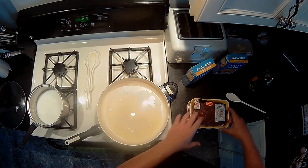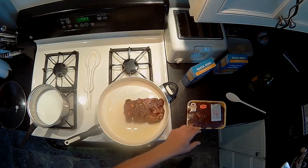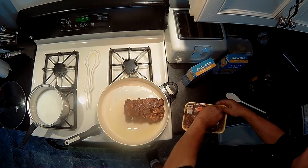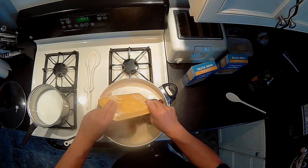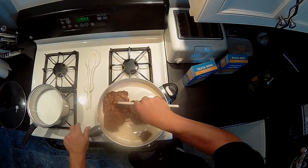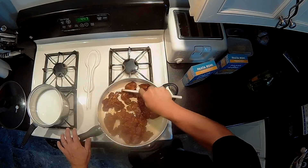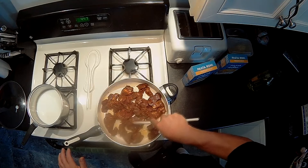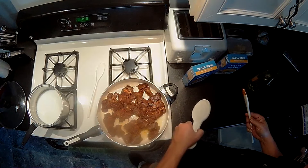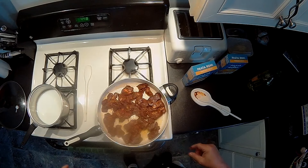The oil is heated up enough, so we just drop the meat right in. You can see the chorizo spices. Break it up a little bit because obviously the pieces are still stuck together. We're not going to sit there and watch the whole 10 minutes — this is all there is to it.